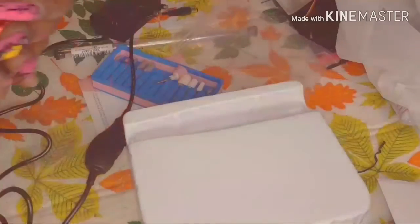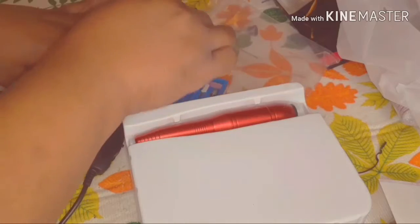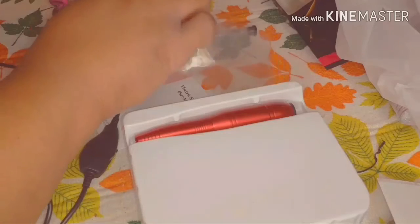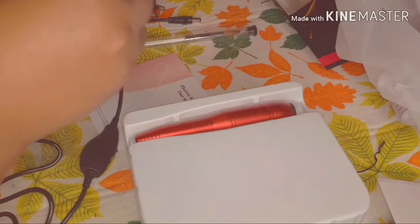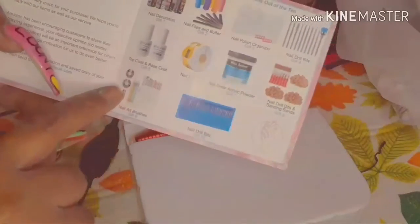I love this drill — I love it so much. It's so small; you just pop the bit right in, close the case back up. It also came with a thank-you card offering a free gift — I'll follow the instructions to claim it.